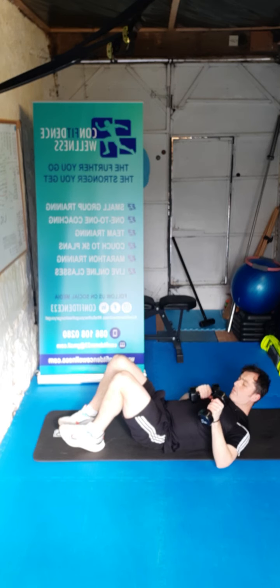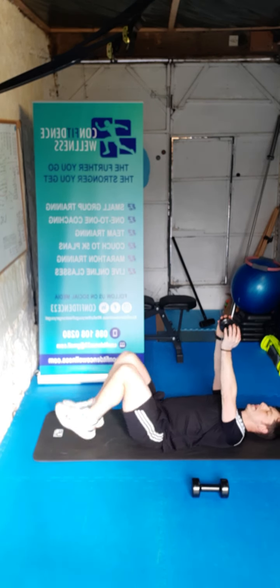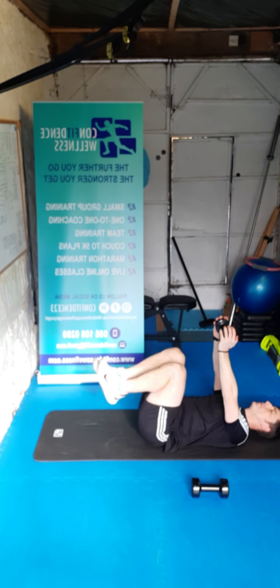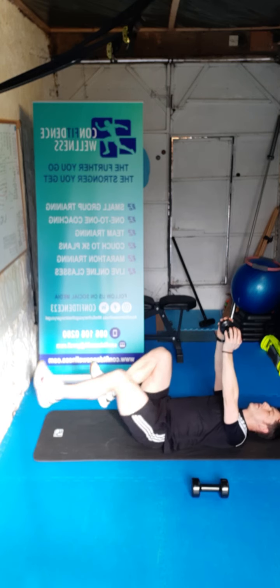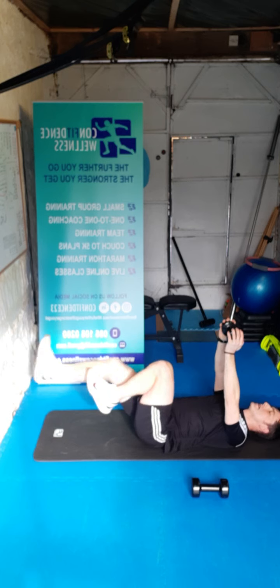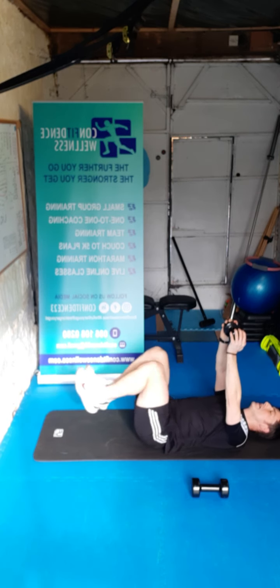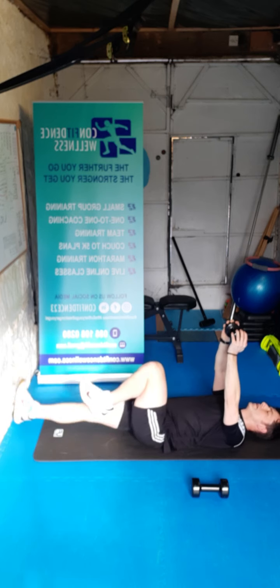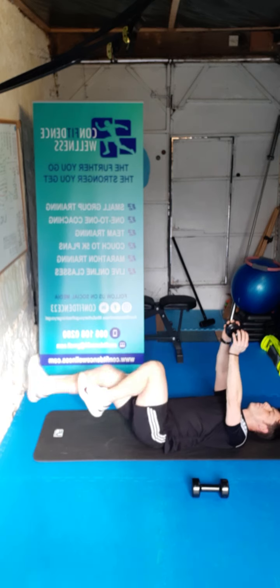Drop one to the chest, one to the side. Over the head again — knees up tabletop — 15 reps. Here we go — one, two, three, four, five, six, seven, eight, nine, ten — last five, last four, three, two, one. Super stuff guys.